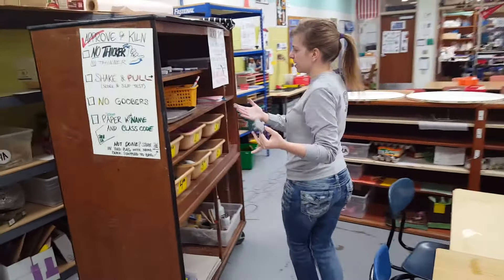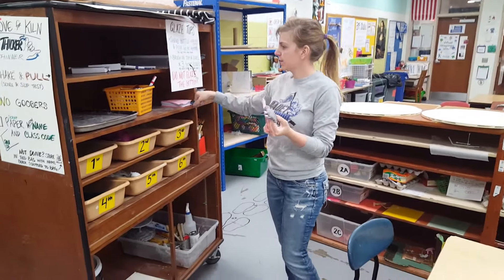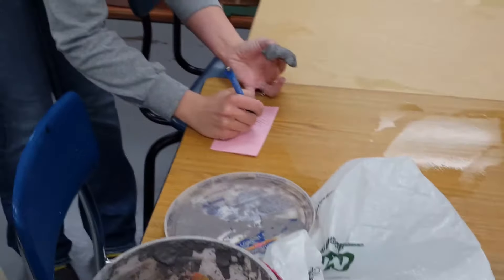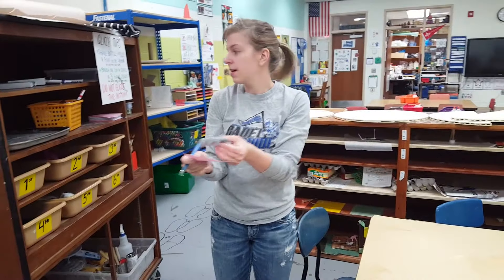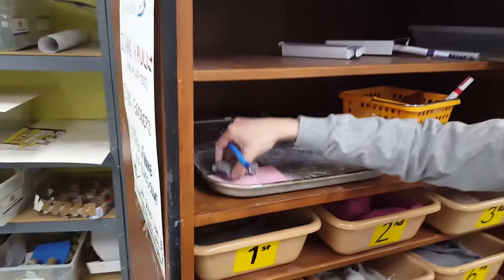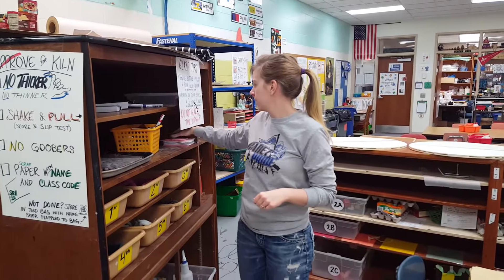We're going to stay over here by the clay cart. I'll grab one of these pieces of paper, put my name and my class code — today I'm going to be in 3C. Then if Mrs. Ortner says it's okay, I'm going to put it on this shelf right here with my creation right on top, so Mrs. Ortner knows that one's mine. Mrs. Ortner is going to take care of putting your name on the bottom before it goes in the kiln.